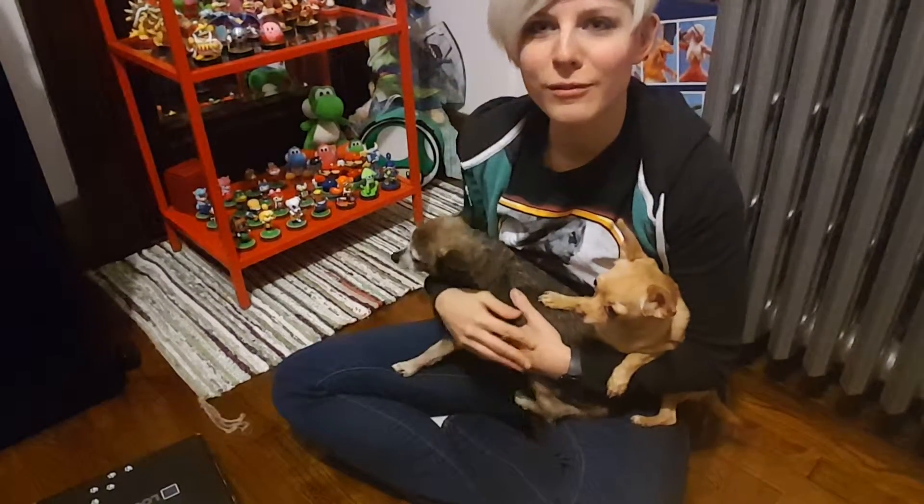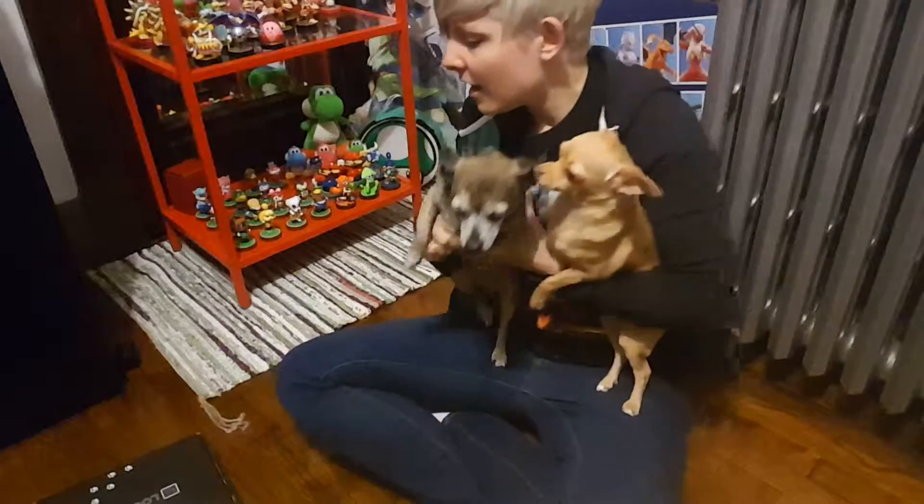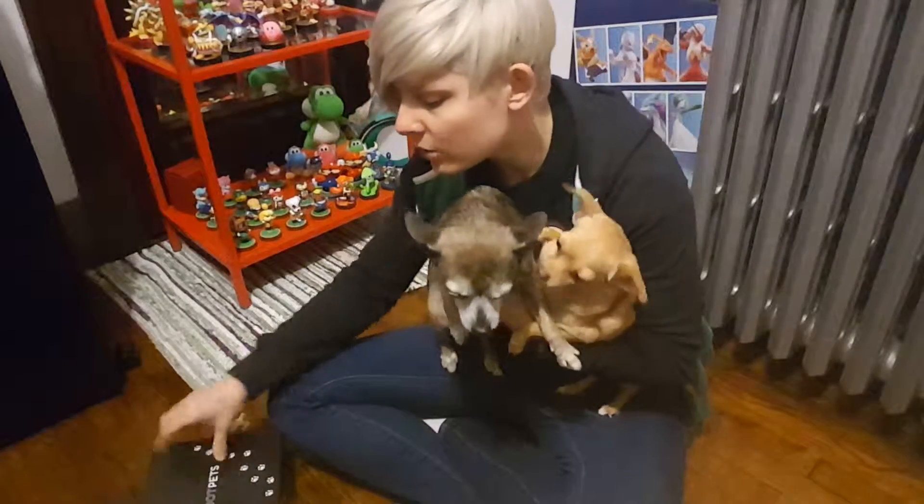Hello everybody, this is Christina from Press Start to Play and today with me is Toasty and Cashew. Hey guys. And we are actually doing a Loot Crate Loot Pets unboxing video.